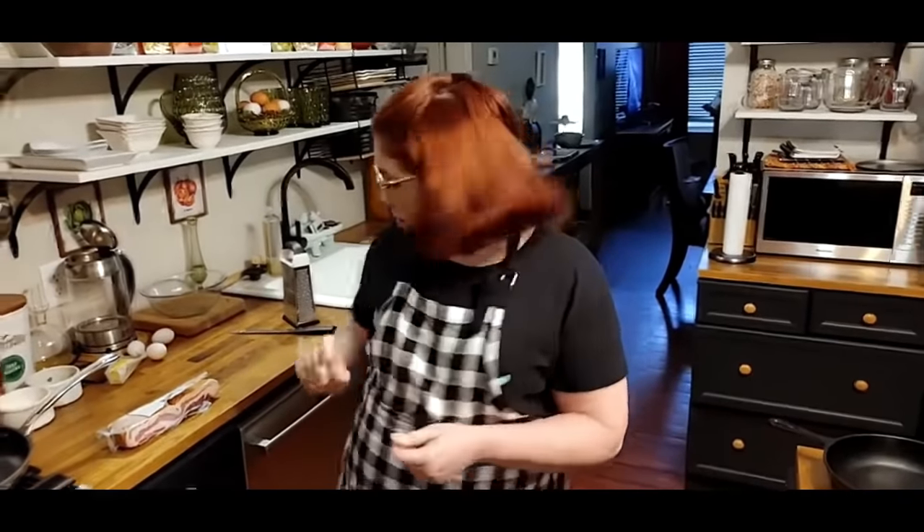Freezing morning — it's even freezing in St. Mary's, it's crazy. Me and Chris are making a big breakfast. I'm going to make some delicious bacon. We're going to have a hoe cake, which is a big biscuit in a skillet, some fried potatoes in our bacon grease, some good old gravy, and eggs of course. So let's get started.